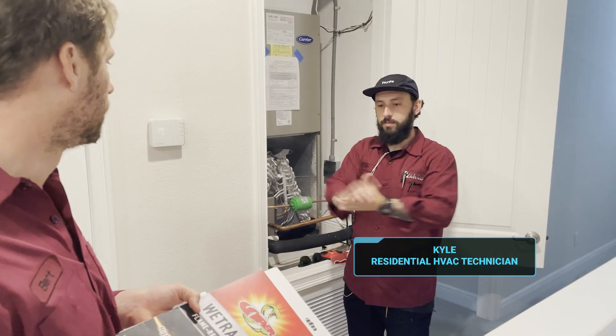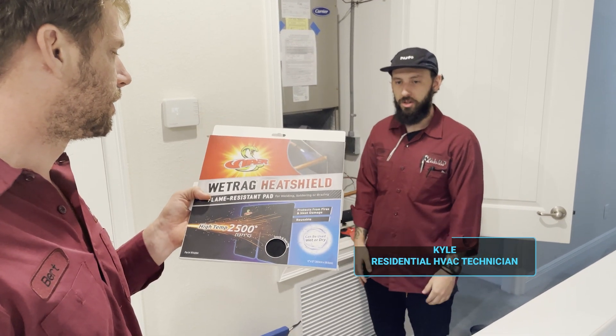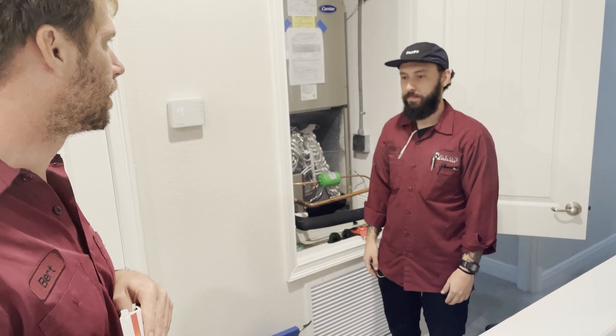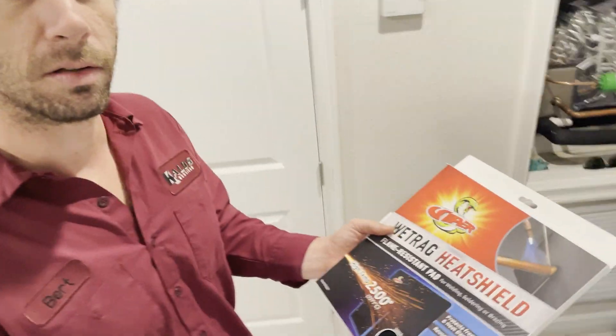Kyle, what are we doing today? Brazing. The new heat shield. Yeah, and what project are you working on? New coil. All right, new coil should be a pretty good example of this in use, so let's check it out.